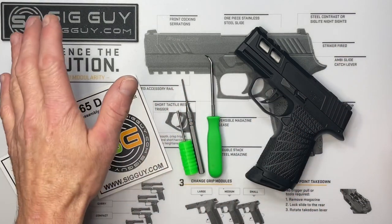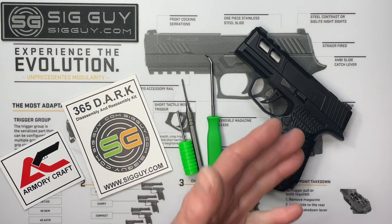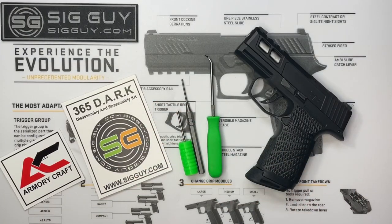The kit is available on sigguy.com along with many other Sig upgrades for your P320s, classic series, and P365s. Tool kits, pistol stands, and all kinds of stuff are on there as well. There should be a subscribe button in the corner — if you're not subscribed and you find this content useful, please smash that button. As always, thank you for watching and have a great day.